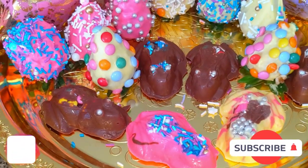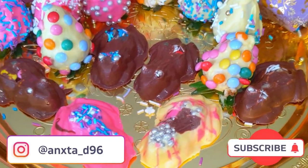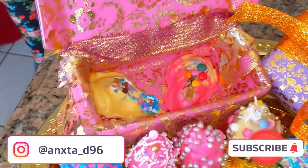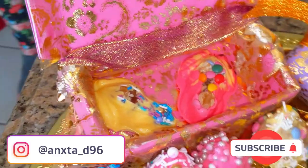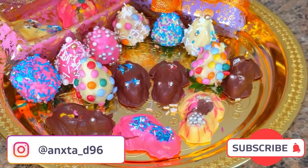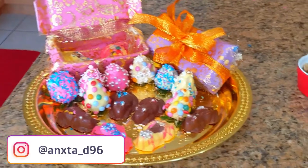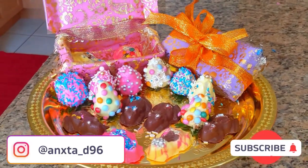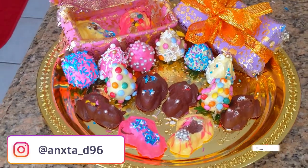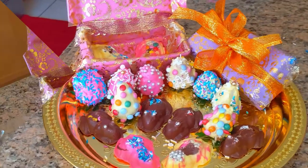Hi everyone and welcome back to our channel, or welcome if you're new here. In today's video we'll be showing you how to create chocolate frogs. If you're a fan of the Harry Potter films and book series, you'll know that chocolate frogs are a huge treat. We're huge Harry Potter fans, so we thought we'd do something a little different this week. We're doing chocolate frogs with a Honeydukes colored twist, so keep on watching.